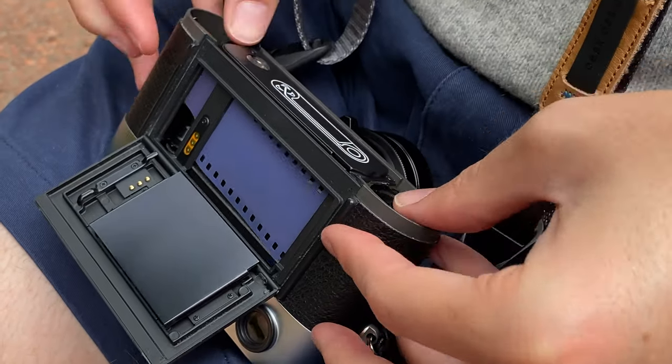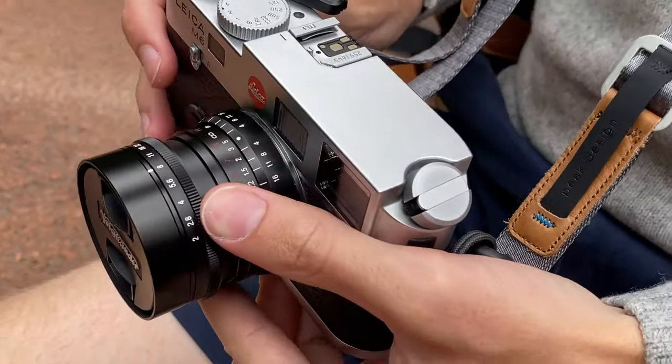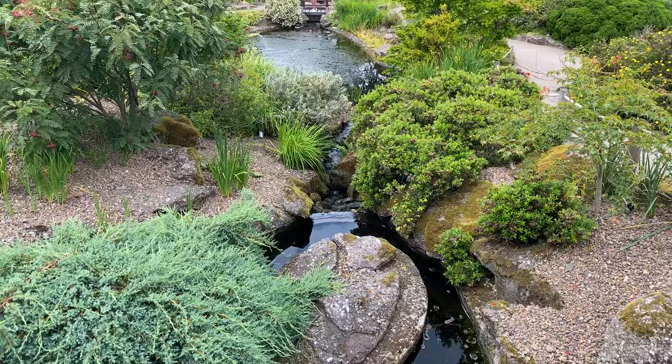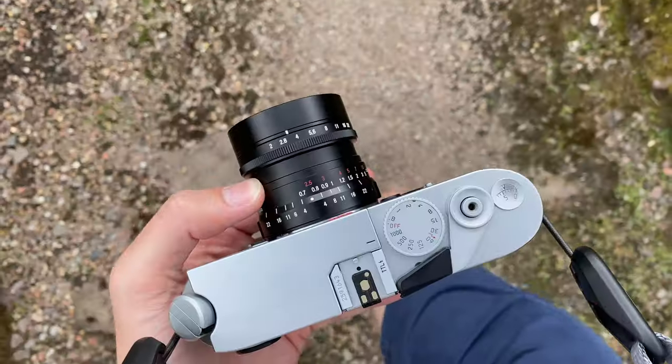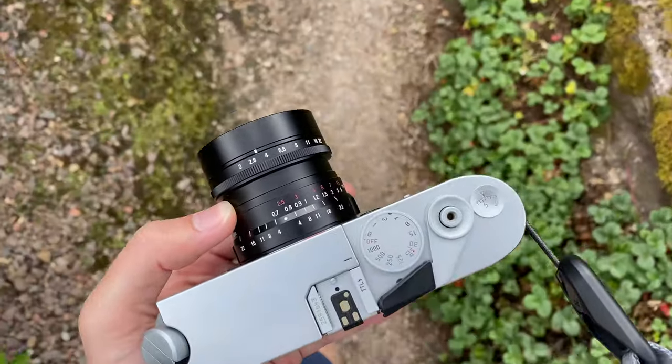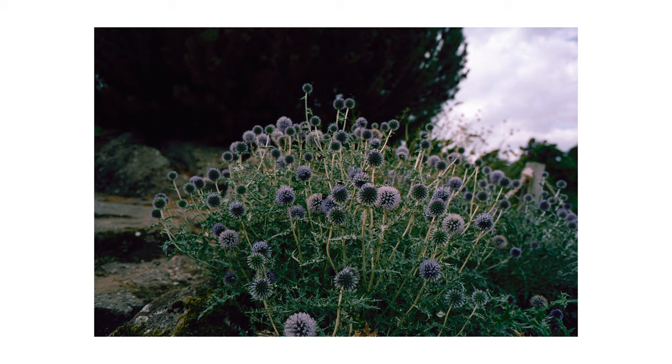When I first loaded this roll of film into the camera we were in Edinburgh's Royal Botanic Gardens. We'd had a very busy trip up until that point, so it was quite nice to have a bit of a chill out and walk around the gardens. Here are some of the first images. Just looking at these, you might start to spot one of the big problems — there is a very heavy green cast, and even in these images I have tried to edit them to get rid of that green cast.